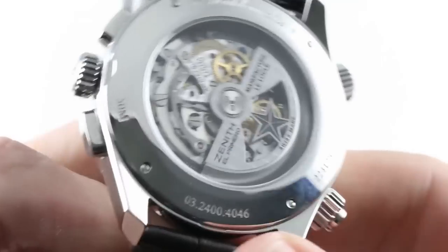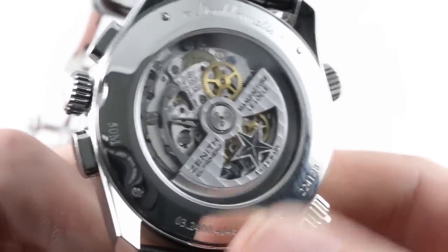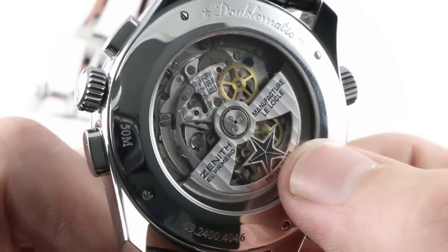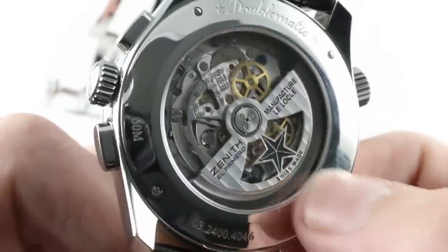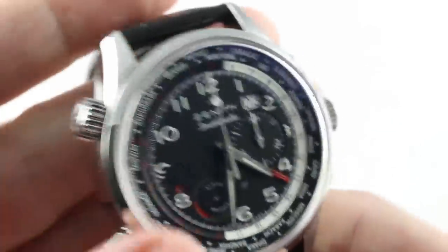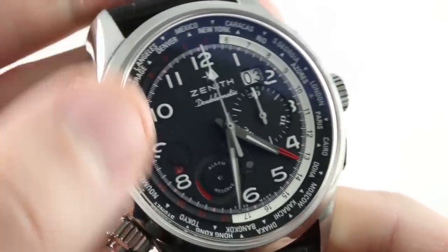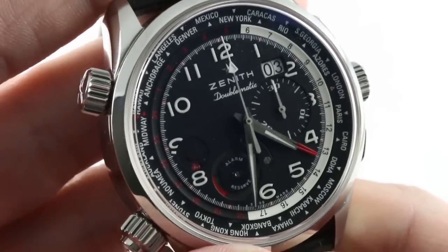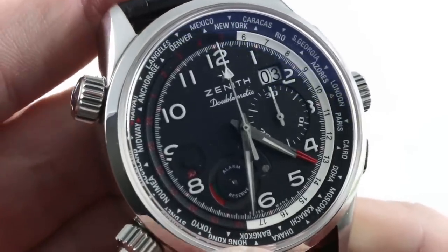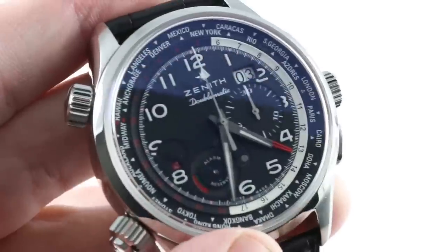Whereas not every automatic chronograph is interesting to look at, the Zenith absolutely is handsome — you can see most of the mechanism for the chronograph. The winding bridge and winding mass don't actually obscure too much here; this is worthy of its display case back. A truly full-featured timepiece with an above-average power reserve and an impressive history behind it. In 1969, the Zenith El Primero — the base caliber of this 4046 — was history's first automatic winding, fully integrated, high-beat chronograph caliber.